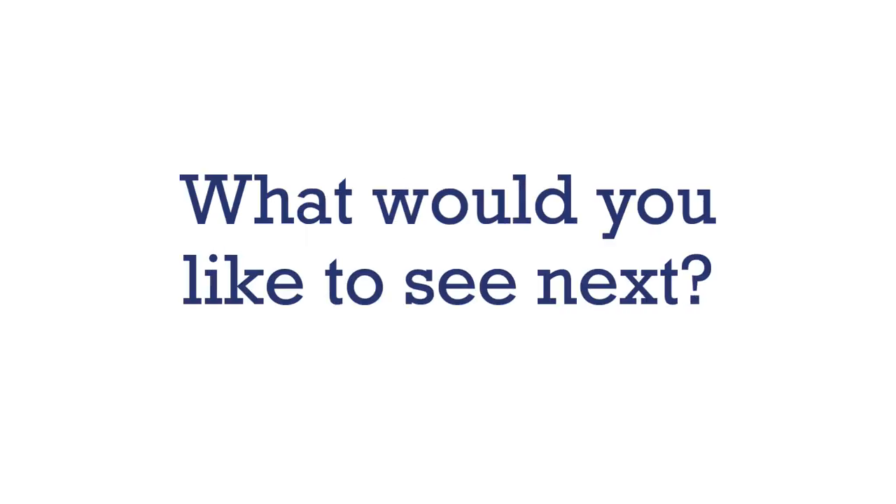Congratulations! Now you know how to sew on and remove a badge. Thank you for watching, and if you'd like to see more videos like this, consider subscribing. Send in your comments about what other videos you would like to see in the future. See you next time.